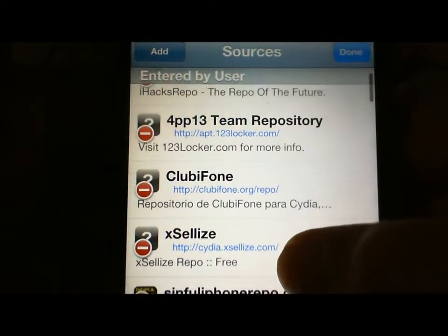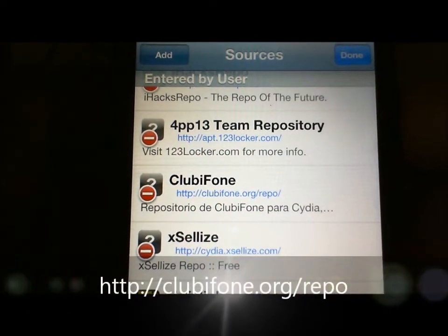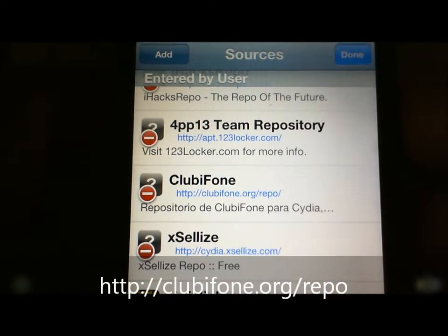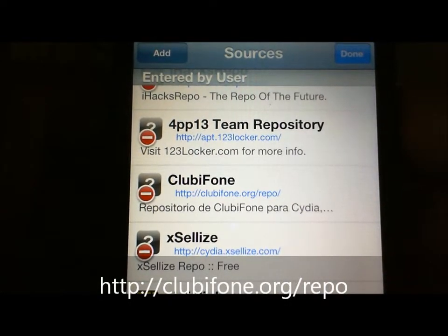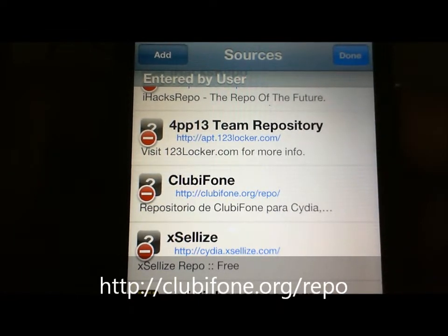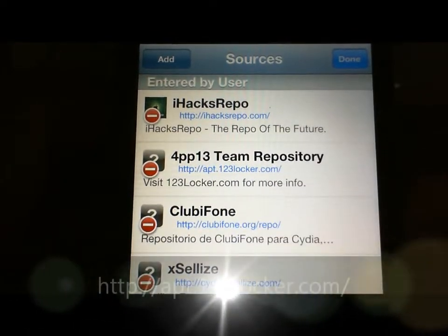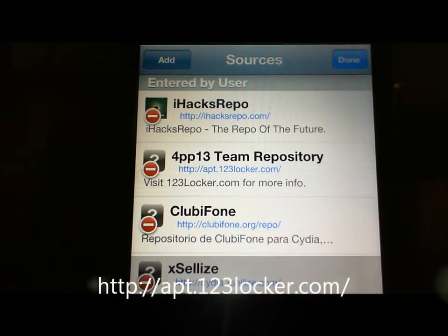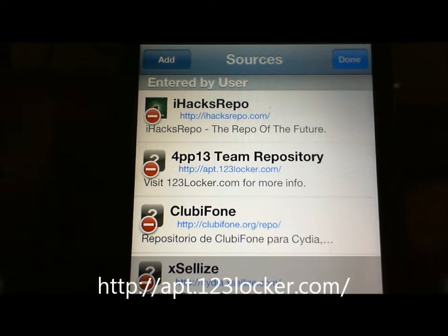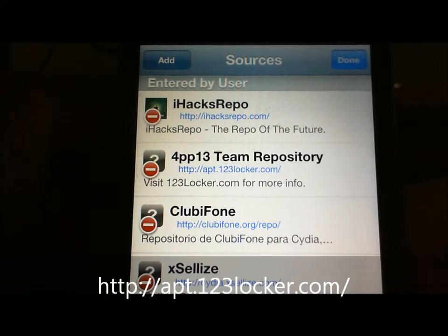The first one is clubiphone — spelled with an F — dot org slash repo slash. The second source you want to add is apt.123locker.com slash.